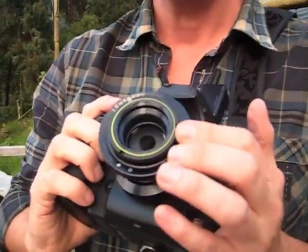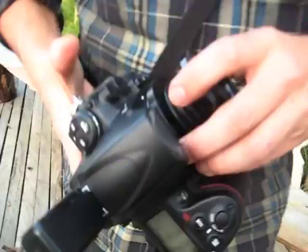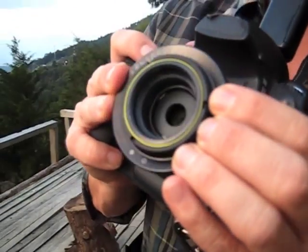As the model is sneezing — achoo! — the Lens Baby is really great for product photography, sometimes fashion. And the way you focus it: you pull it in, let it out until you get the focus point.